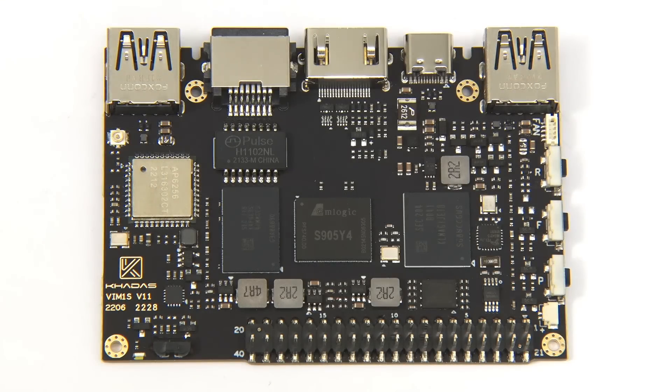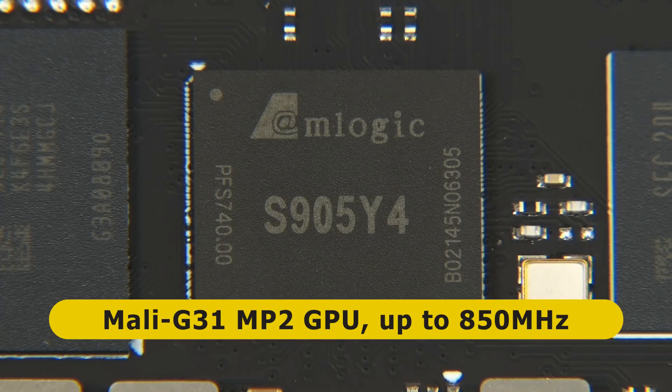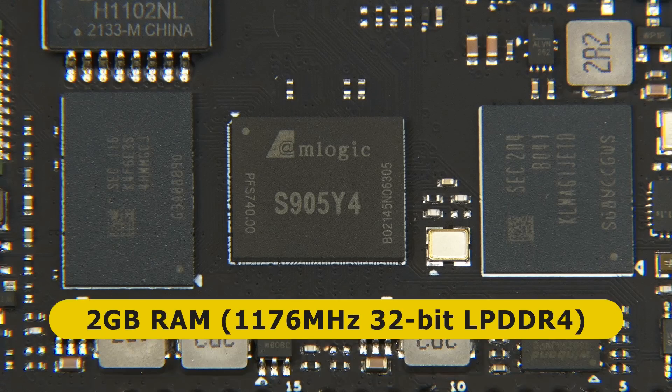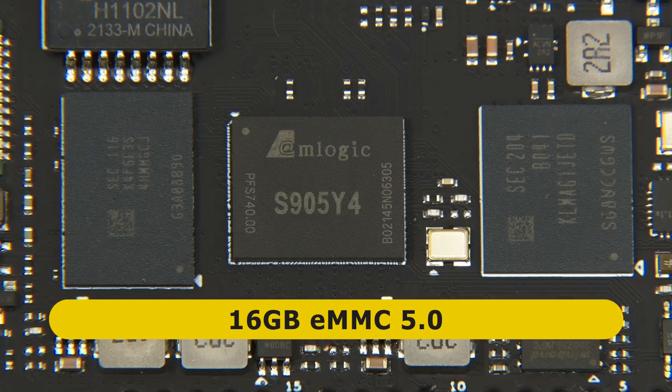At the heart of the VIM1S, we find an Amlogic S905Y4 system-on-chip with four ARM Cortex A35 CPU cores clocked at up to 2GHz, as well as an ARM Mali G31 MP2 GPU clocked at up to 850MHz. Unlike some other VIM models, the 1S is not supplied with a heatsink, though as the SoC is pretty energy efficient, this should not be a problem. Alongside the SoC, there's 2GB of 1176MHz 32-bit low-power DDR4 RAM, as well as 16GB of eMMC 5.0 onboard flash storage.